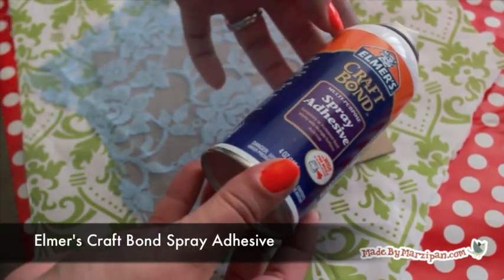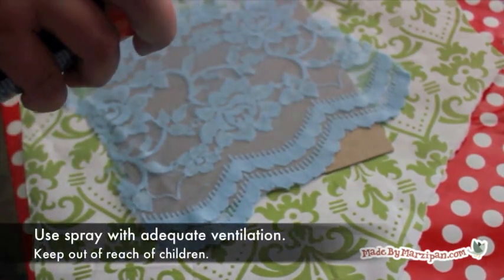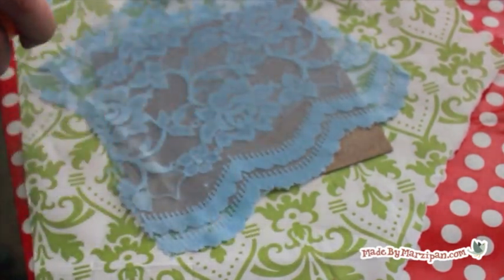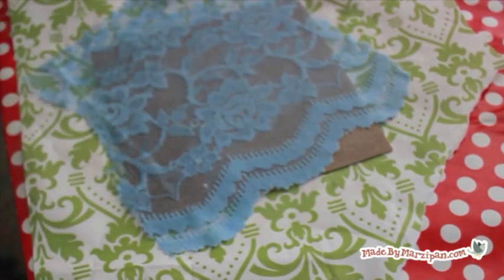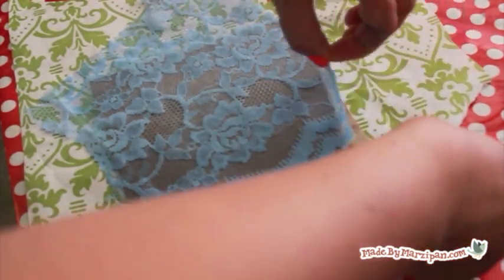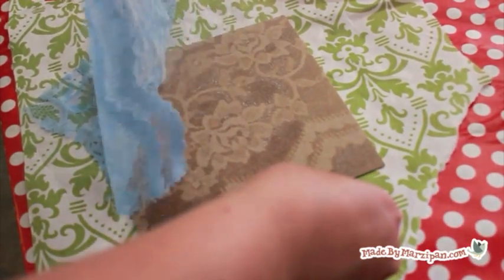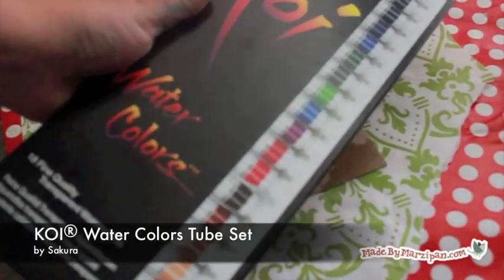Next, spray the lace and chipboard with Elmer's Craft Adhesive Spray. I played around with a few different types of sprays, such as clear spray paint and Krylon Matte Finish Spray, but the Craft Adhesive Spray definitely worked the best. Allow the spray to dry for about a minute — you want the adhesive to set enough so it isn't liquid, but not so much that it becomes extremely tacky. Gently pull the lace off the chipboard and discard. You should be able to see the lace pattern on the chipboard. Allow to dry for another few minutes.